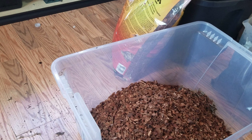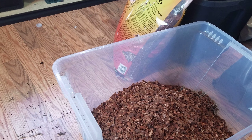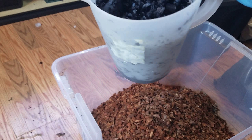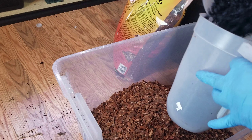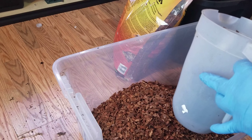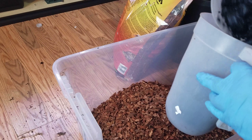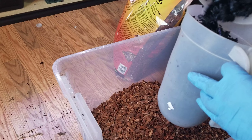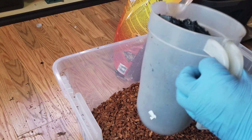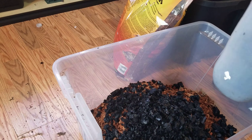If you make your own ABG mix it's a lot cheaper because you're buying everything in bulk. For the charcoal, use organic natural charcoal — I buy the Cowboy brand, put it in a pillowcase, and hammer it with a rubber mallet. I'm going to do about a jug and a quarter to a jug and a half of this.